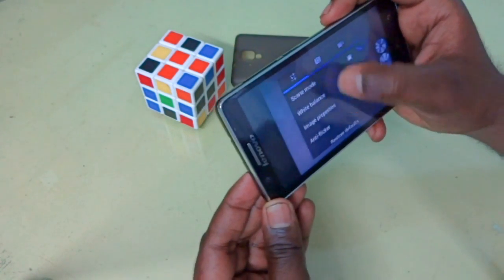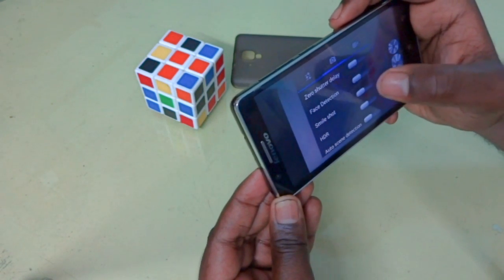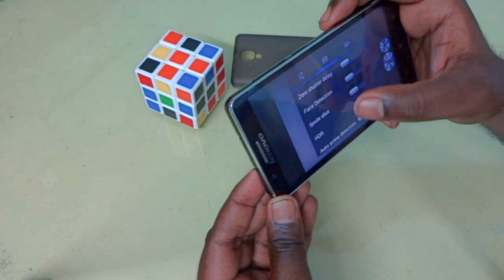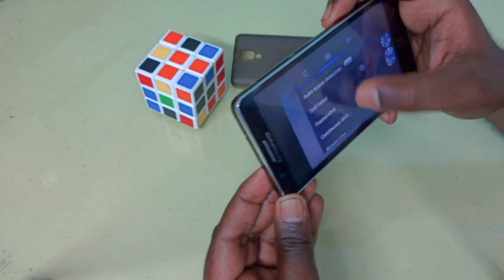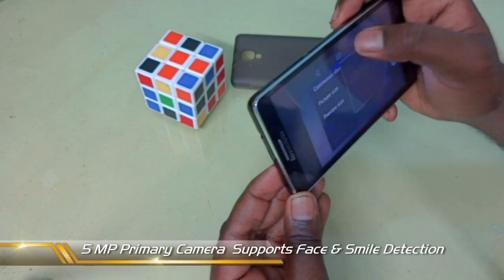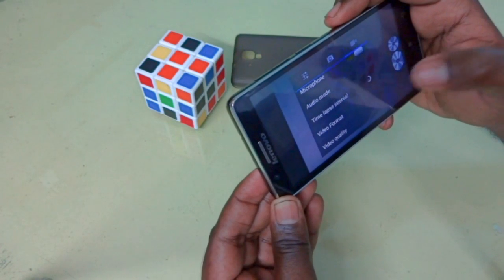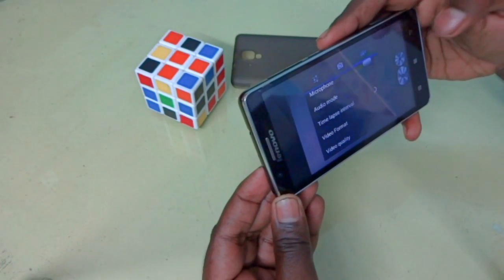In picture mode, the camera offers: continuous/burst shot, delay mode, face detection, HDR, smile detection, self-timer, frame shot, picture size, ISO, and image stabilization (EIS). For video, you can change the format to MP4 and record in 720p quality. These are all the camera customizations available in the device.